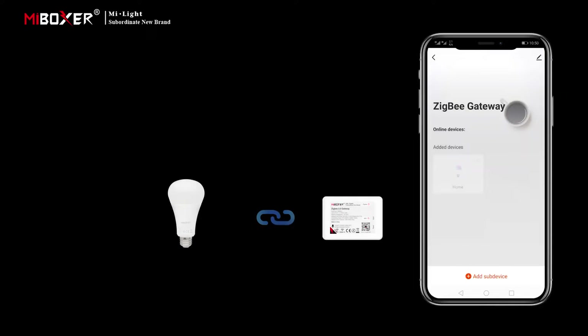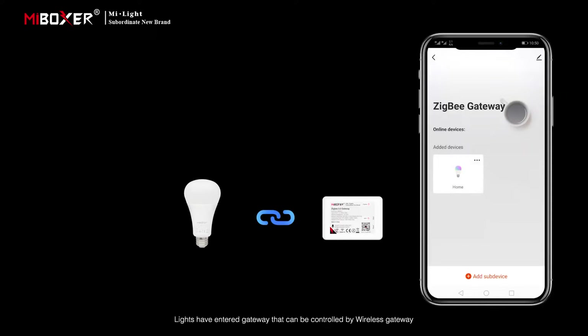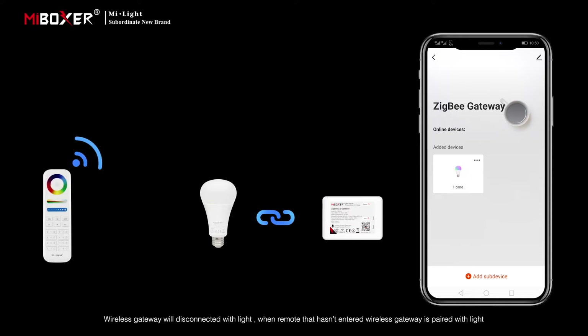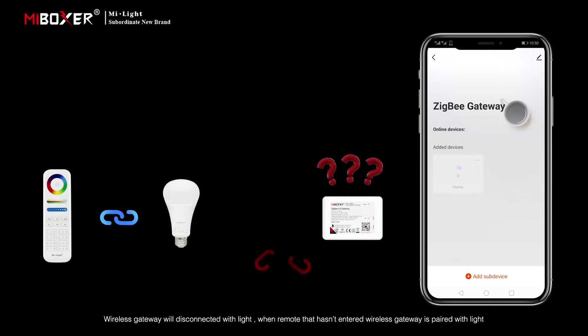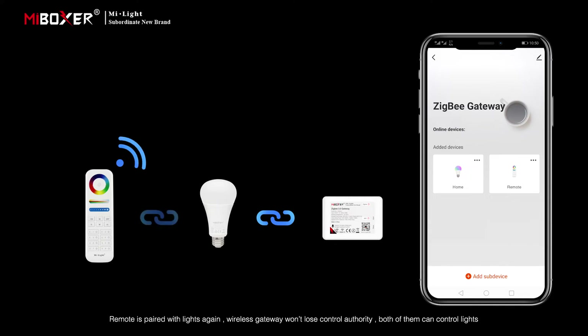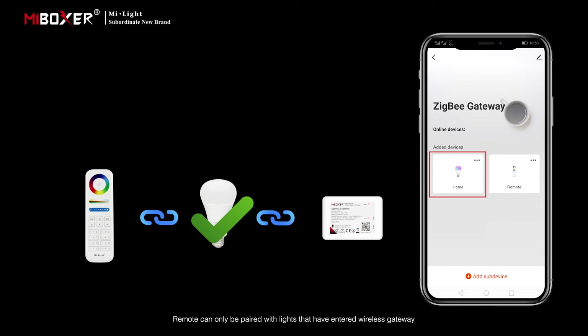Regarding the control relationship between lights, remotes, and wireless gateways: lights that have entered the gateway can be controlled by the wireless gateway. If a remote that hasn't entered the wireless gateway is paired with a light, the wireless gateway will disconnect from that light. When both lights and a remote have entered the wireless gateway and the remote is paired with the lights again, the wireless gateway won't lose control authority — both can control the lights.